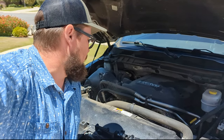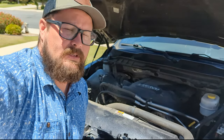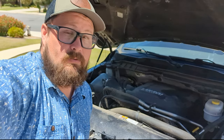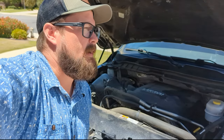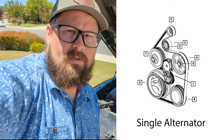Welcome back to the channel. Getting ready to go on our next road trip, and I noticed I've got a little bit of squealing coming from my serpentine belt. Let's go ahead and show you the way the serpentine belt is set up on this — it's a RAM 6.4 liter, 2015. This one only has a single alternator, so I'll flash that diagram up on the screen so you can see what that's like for the dual alternator setup.